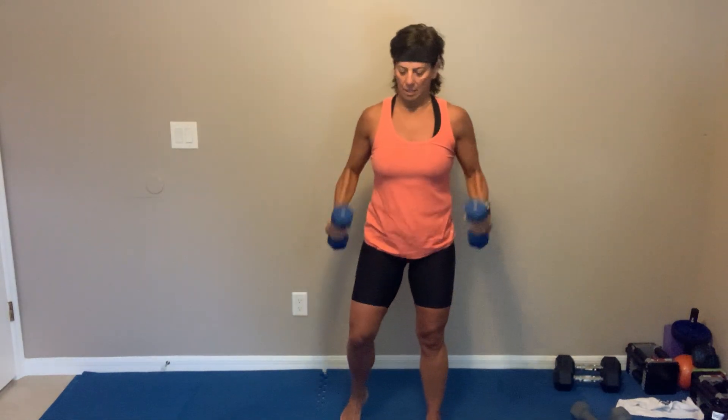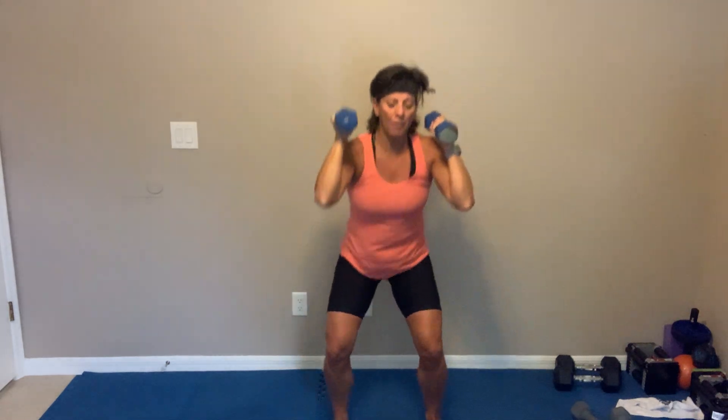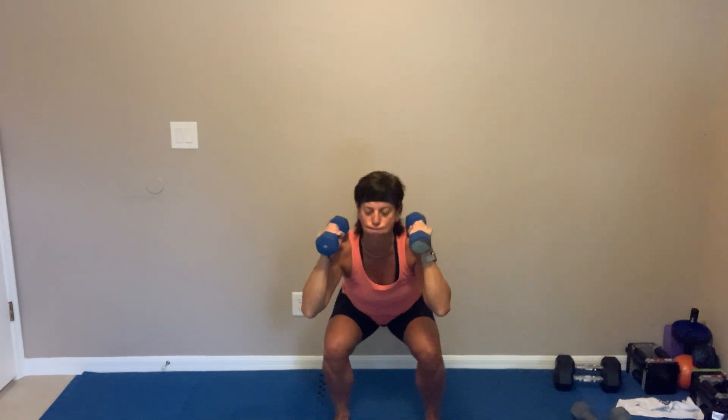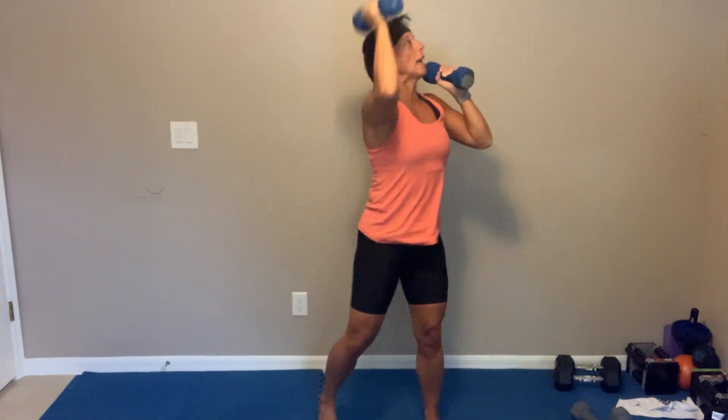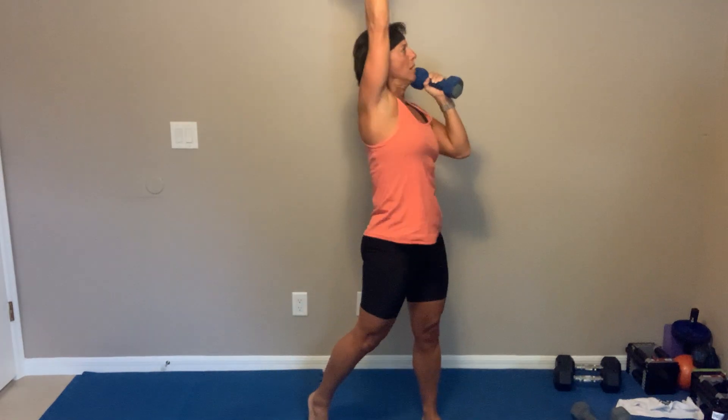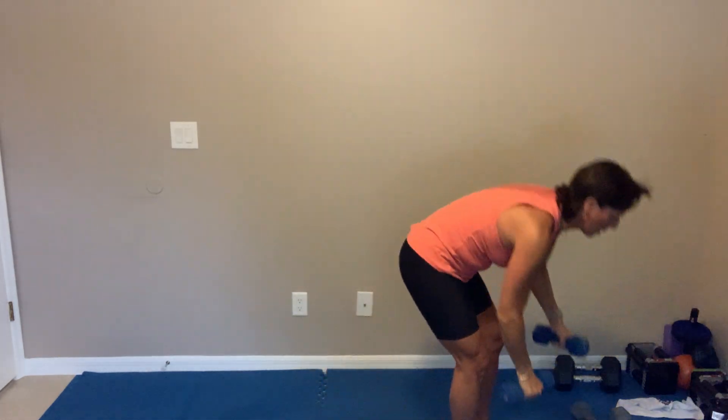We're back to those squat rotation press — alternating. It's 30 seconds, rack them, let's go. Sneak as low as you can into that squat, explode out of those heels, pivot — squeeze the glute. How those shoulders doing? Mine hate me right now. Come on, come on — three, two — get rid of those dumbbells.